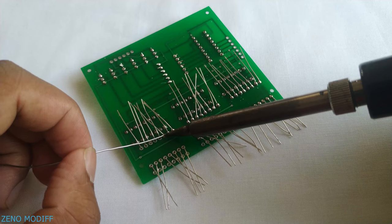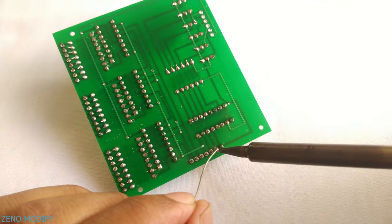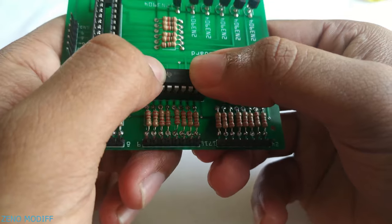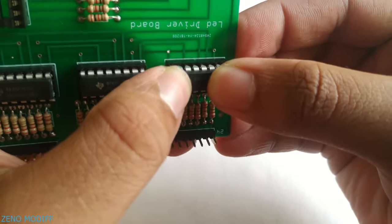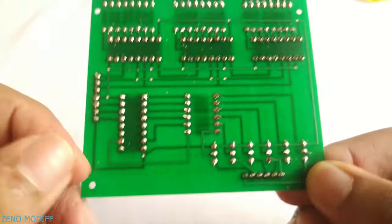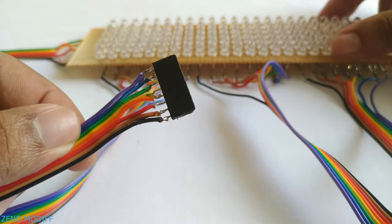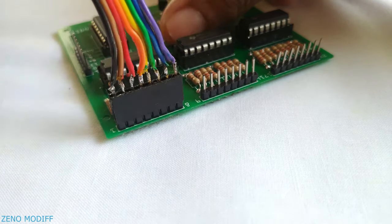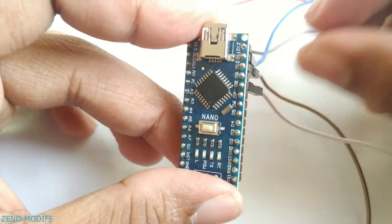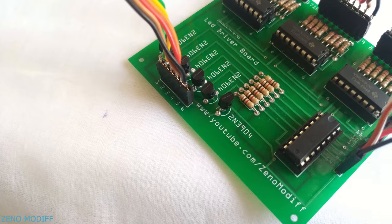Insert all the male headers in the PCB and solder them at the joints. Carefully place all the shift register ICs and the decade counter to the PCB to complete the board. We have completed the PCB by placing all the components and soldering them at the points. After that, connect the LED matrix female headers and the power female headers to the controller PCB, then connect the female jumper cables and note the pin numbers to connect everything to the Arduino Nano.